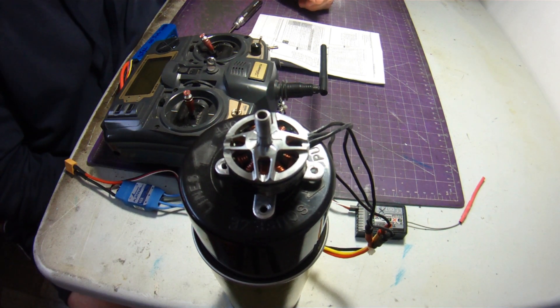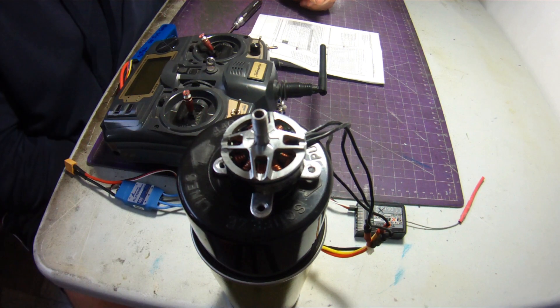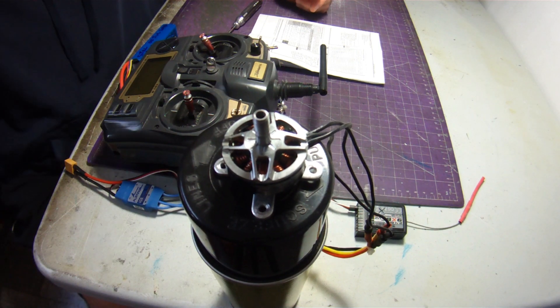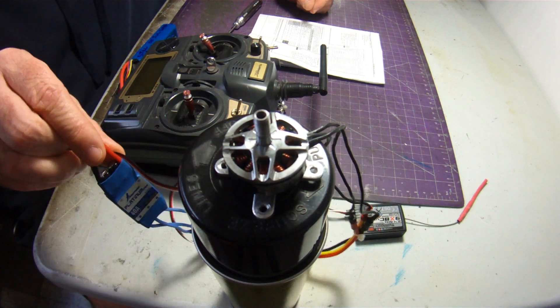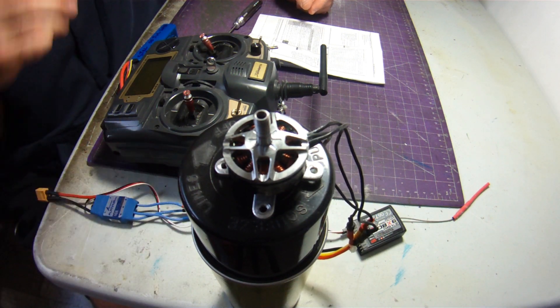Hi everyone. Welcome to another Table Talk. I've been asked a few times on my YouTube channel how I go about programming the Hobbywing Platinum Pro speed controller that I use quite a bit with my quad racing motors.